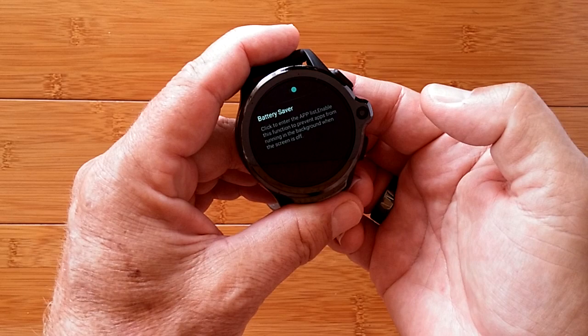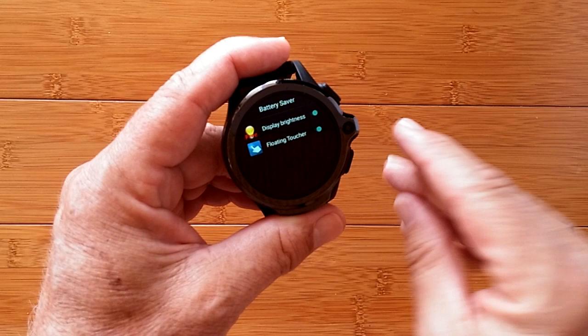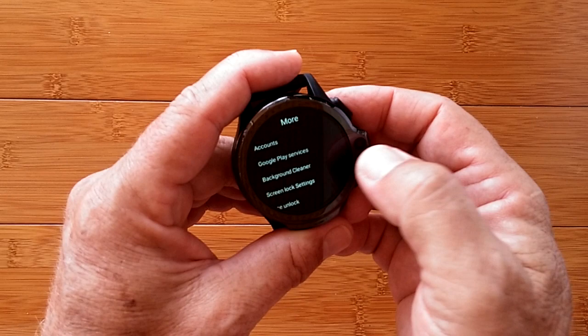In Background Cleaner, make sure it is turned on, then tap it once and all of your installed apps show up. If they're turned on, every time the watch closes it quits them to save battery — but you want Floating Toucher and Display Brightness to run in the background. So turn them off in that list. That was in Battery Saver, found under More in Settings from your app drawer.